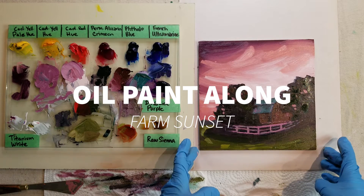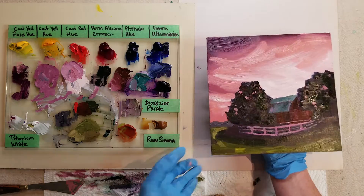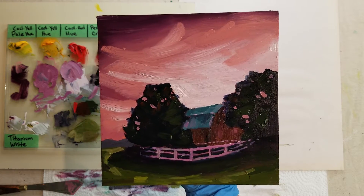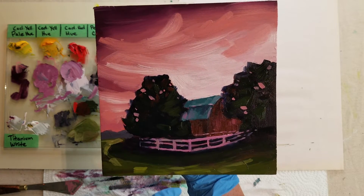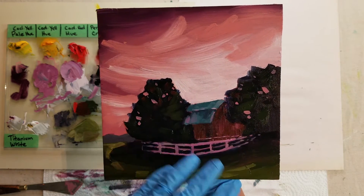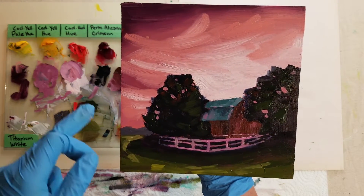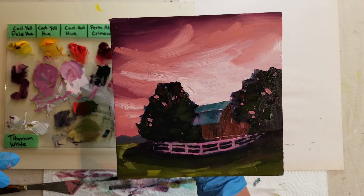Hey y'all, welcome to another oil painting tutorial with me, Carrie. In this tutorial, we're going to do this very moody evening farm scene. We've got a barn, a couple of trees, and a little fence. We've set the tone with all these dark elements in silhouette and then pumped up other elements with a pink sky that's kind of highlighting everything. It was a really fun piece and it came together really quickly.